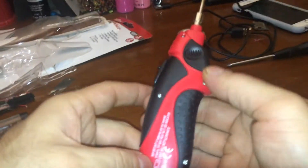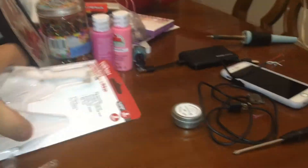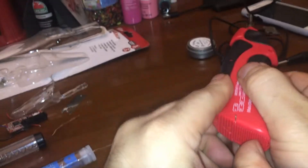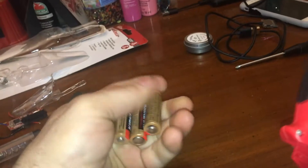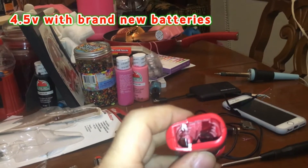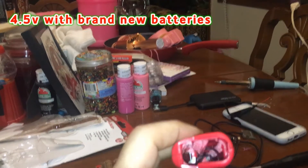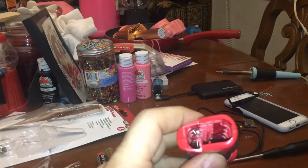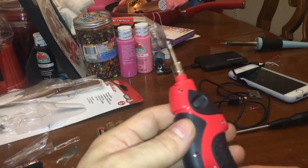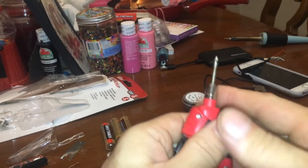I have this Hyper Tough cordless power battery soldering iron — it takes three double-A's, which I don't particularly like. Three double-A's is five volts. Let's see if we can do something about that. It would be really nice if I could put an 18650 in there.